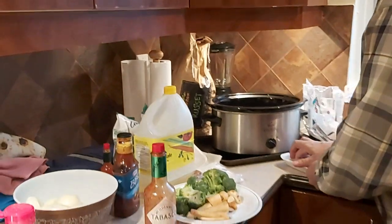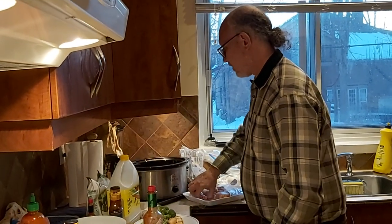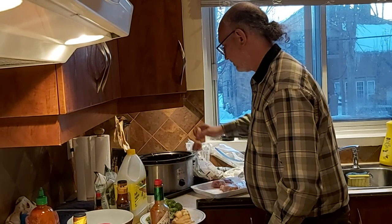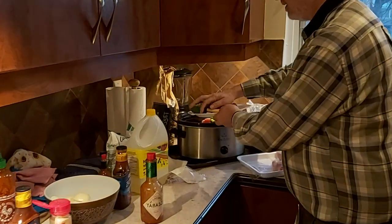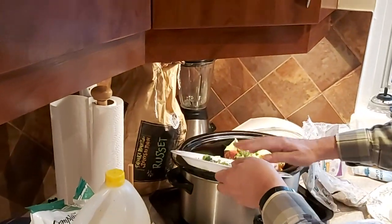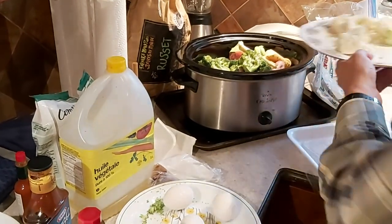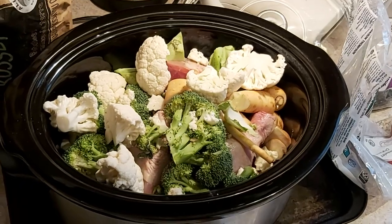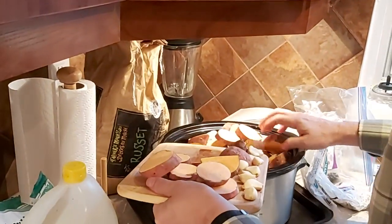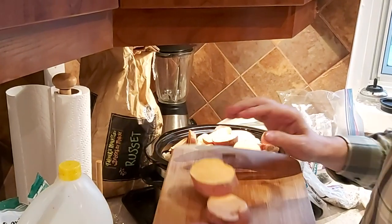Now I'm putting in four chicken drumsticks. Something about drumsticks when they're slow cooked — the bones just sort of dissolve in your mouth. Then I'm adding the vegetables: broccoli, white radish, cauliflower, sweet potato, and garlic. It gets very colorful. We're slowly running out of space, but that's normal.